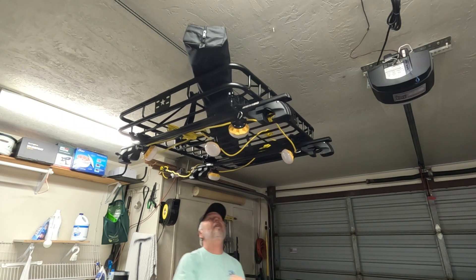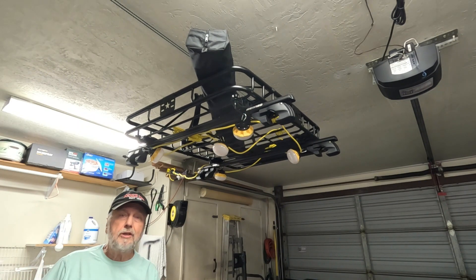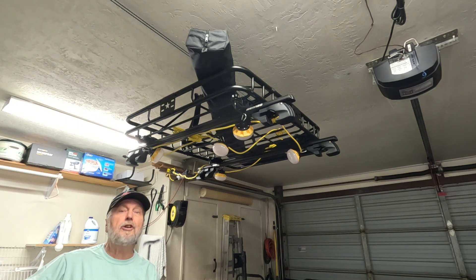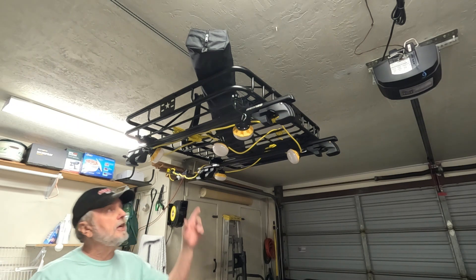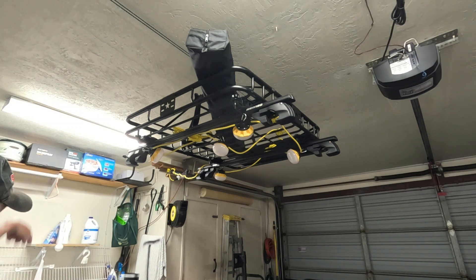There we go — plugged in, powered up. I'm going to go over to the wall and turn the remote control on, and you're going to see the lights go on. I do have a light over the washer and dryer, but she says it doesn't give her enough light for everything. Watch the light.